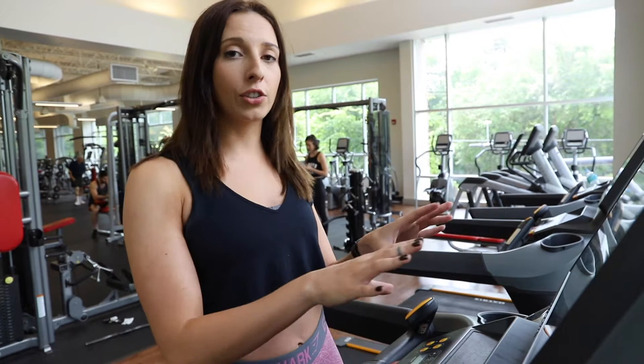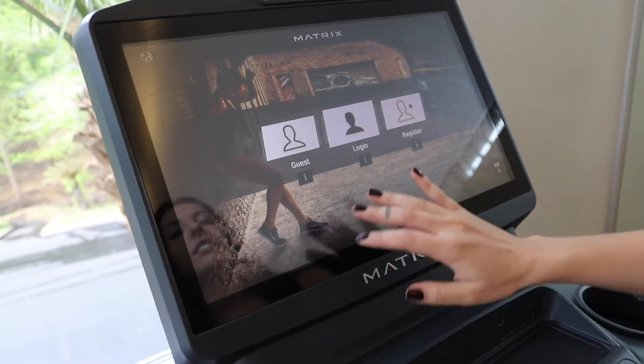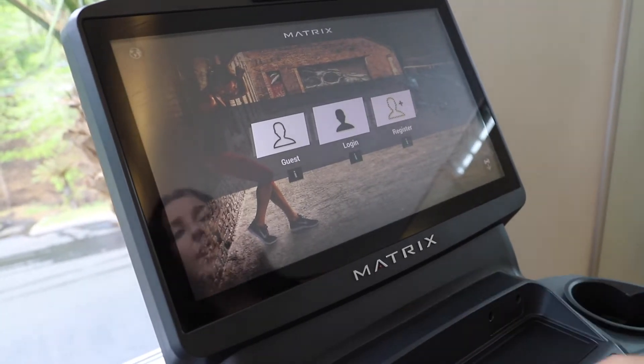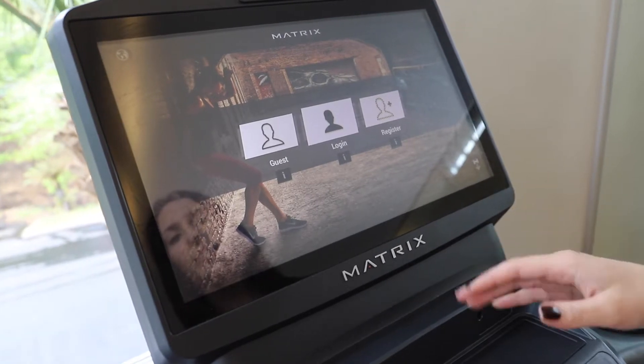Now we are upstairs at the Matrix treadmill. The first thing you're going to notice is the screen is going to be a little different than what you saw downstairs. Right here, you have a guest login and a register option. Today we're going to use just the guest, but for future reference, if you want to register for an account, it's a great way to keep track of your progress.